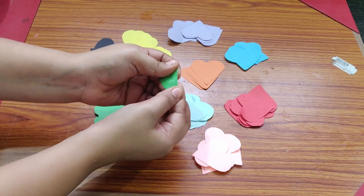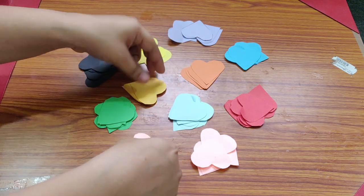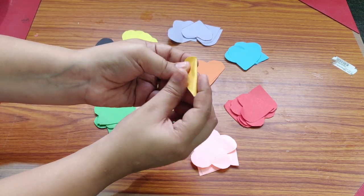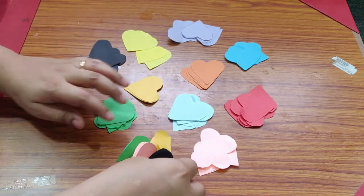Then cut out the hard shape. Add a random heart shape in different colors. Add a half fold. Then stick it to the pavicol.